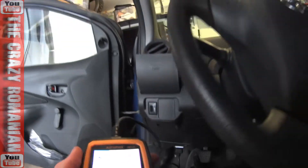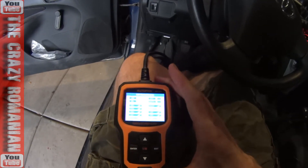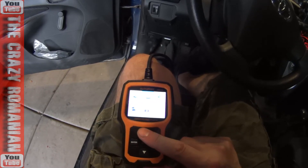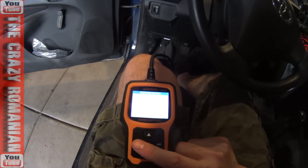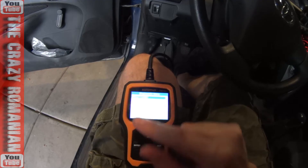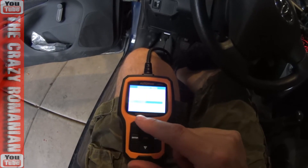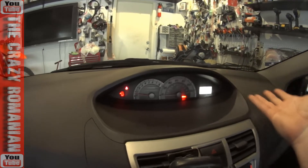As soon as you plug it in, it turns on. I assume these are all the sensors the car has. I'm going to exit and go under 'OBD' and enter the system — and this is the part I really really like: the data stream.